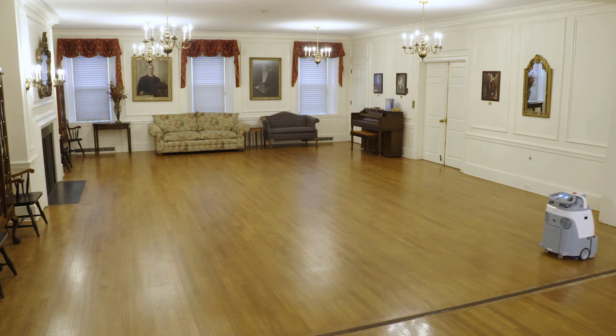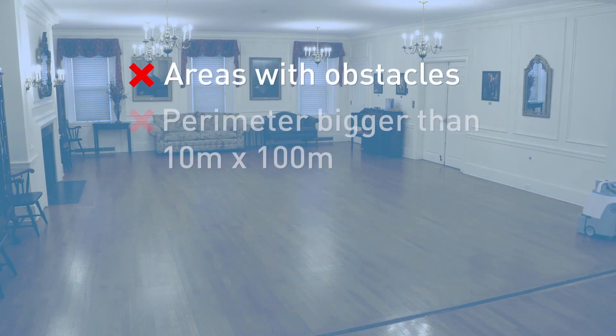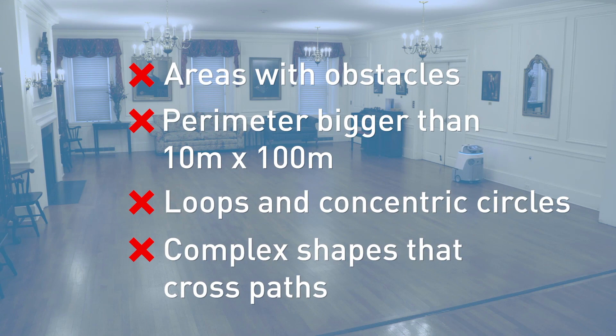Easy Setup will not work in the following environments: areas with obstacles, a perimeter larger than 10 meters by 100 meters, loops and concentric circles are not allowed, and complex shapes that cross paths are not allowed. See the example figures below.